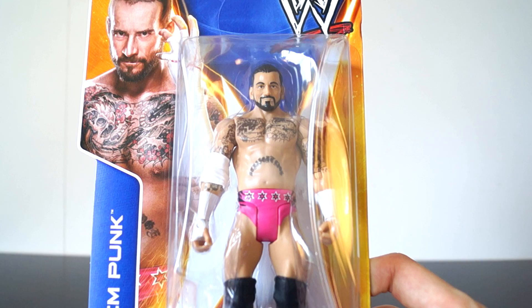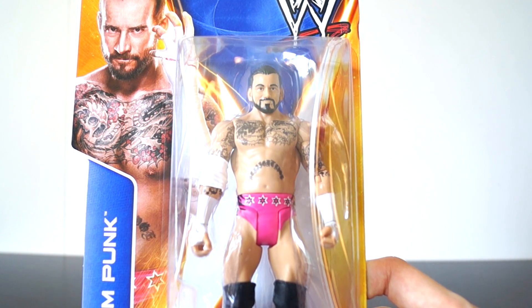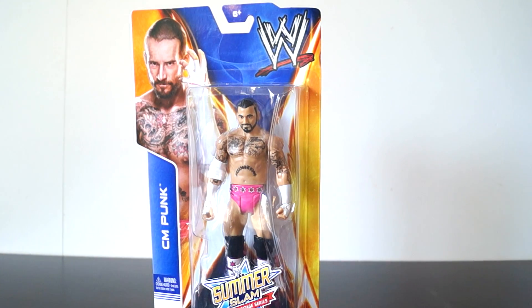I might be mistaken, but I think the head scan is the same one they use for Elite 20, which is pretty cool, but it's pretty disappointing that this one is not an Elite because it is great attire.